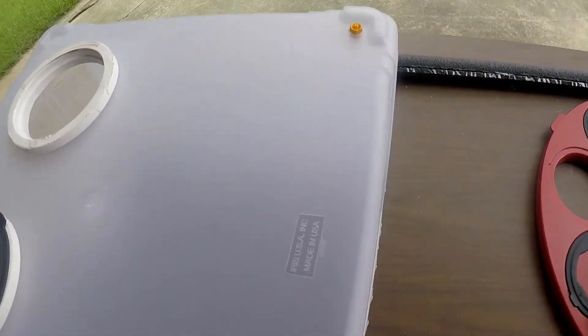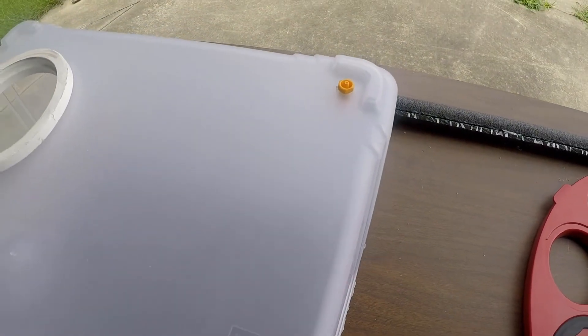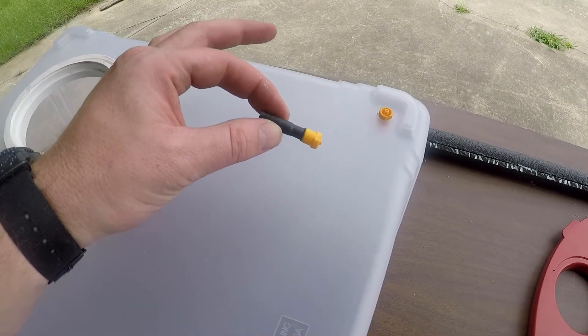Now I have my port installed for my hose to connect to. It actually unscrews right out of the connector itself, so you don't have to use the whole thing.